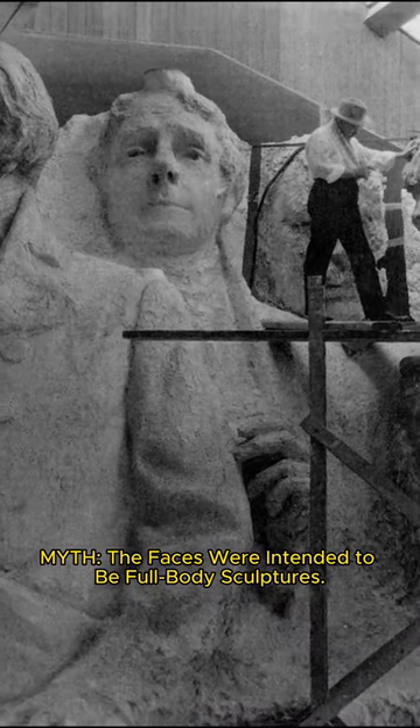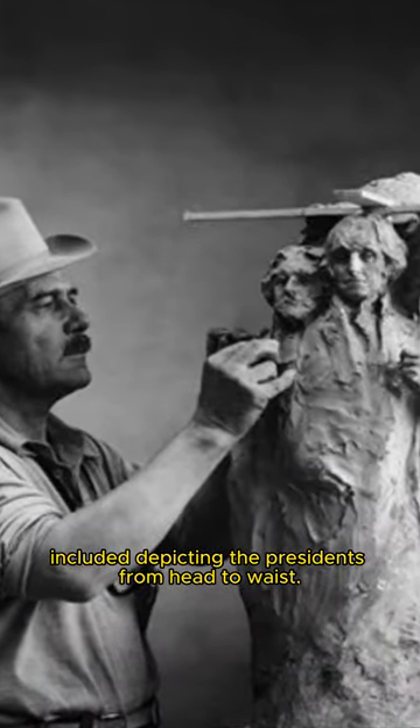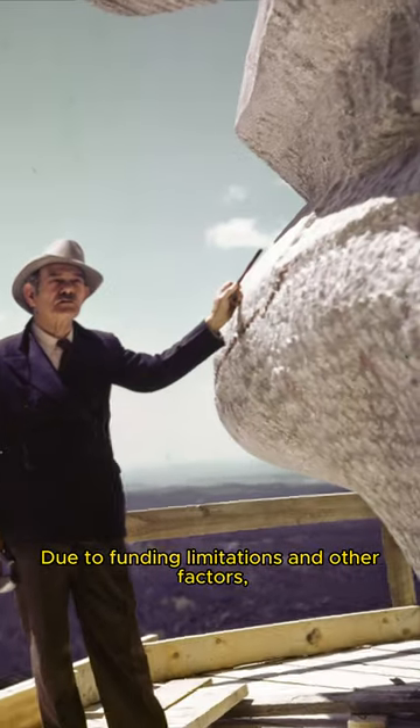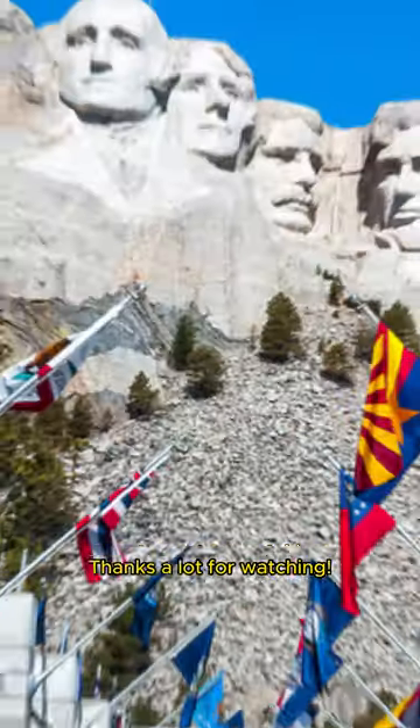Myth: The faces were intended to be full-body sculptures. Fact: Gutzon Borglum's original plan for the monument included depicting the Presidents from head to waist. Due to funding limitations and other factors, the sculpture was ultimately limited to just the heads. Thanks a lot for watching.